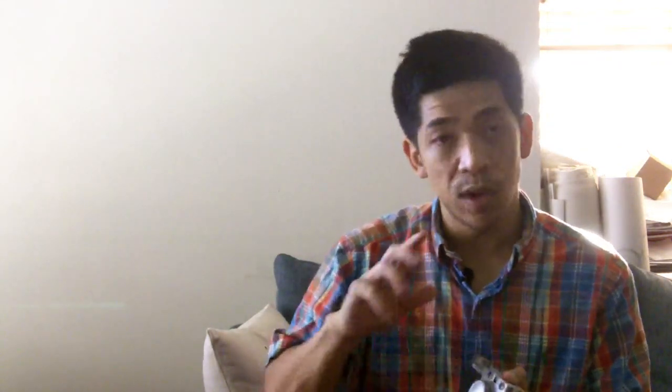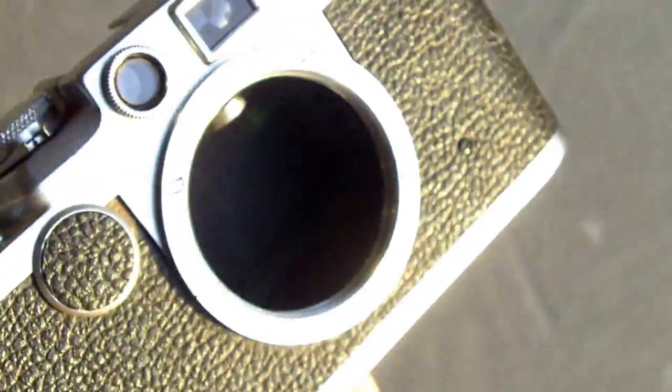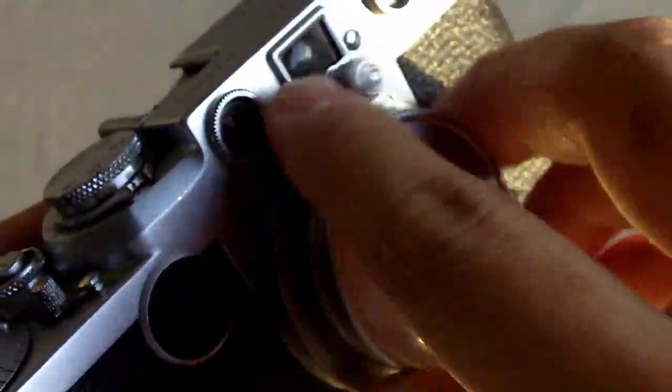A little bit about the camera: pretty smooth in its operation, designed really well and really small. The LTM means it's a thread mount, a screw-on type lens. There are also other manufacturers that made lenses for this. There are some Russian ones that are not compatible, some Japanese ones that are compatible, and the German Leica ones that are totally compatible as well.